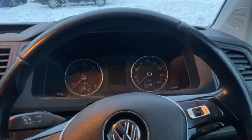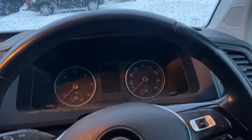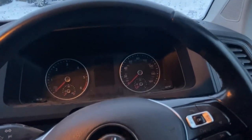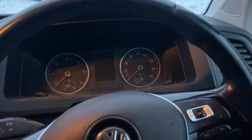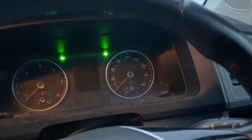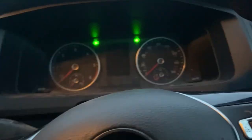Hi everyone, welcome to the channel. Today we're going to reset the all-service light on this 2017 VW Transporter 2.6. First thing you've got to do is switch on the hazard lights. Then we're going to hold down the set button and at the same time switch the ignition on.